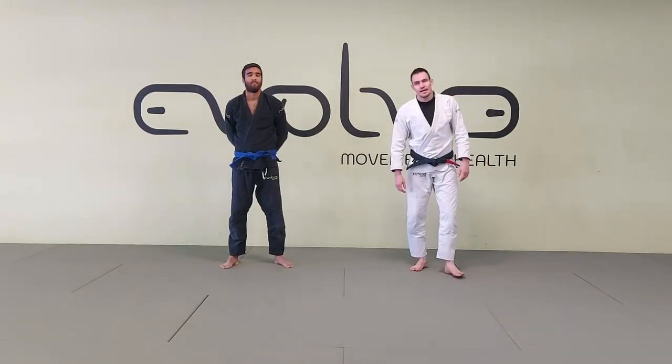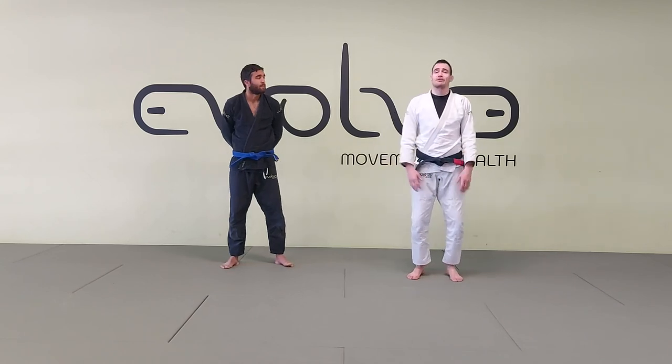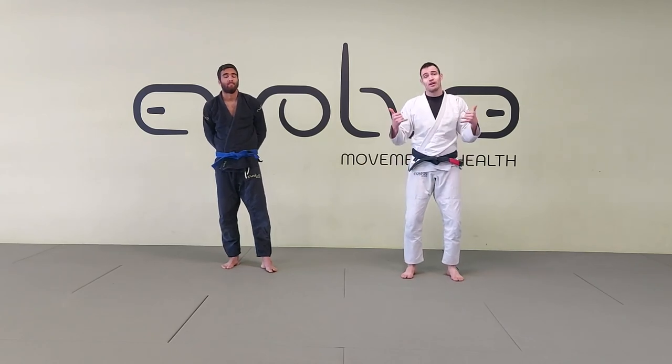That's all for today — getting to closed guard, doing a sweep, and some options. This is just a game I like very much. Let me know if you like it, and if you have any questions, put them in the comments. Thanks for watching. Evolve your Jiu-Jitsu.